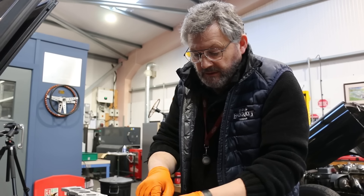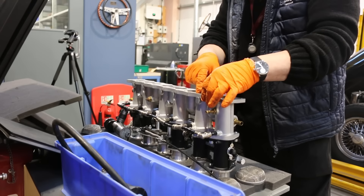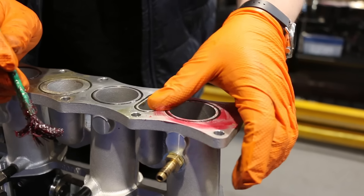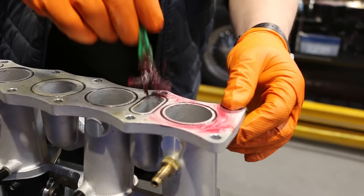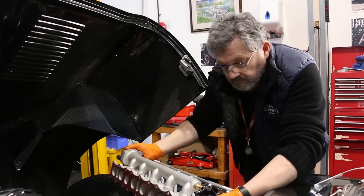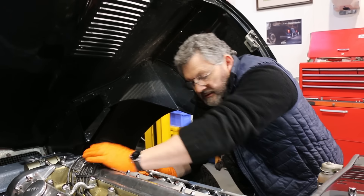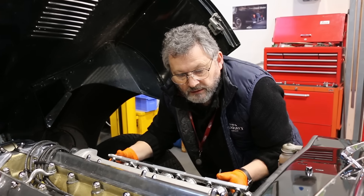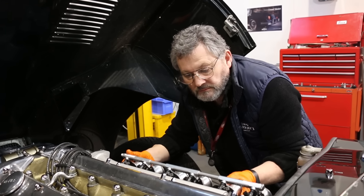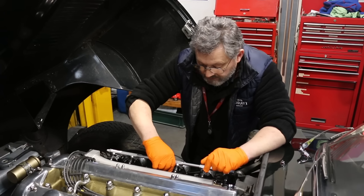This is the inlet manifold and the throttle bodies and injectors. This grease is just to help lubricate the seals as they go on. This is almost the final stage — we're dropping on the manifold and throttle body assembly, which is the last big bit to go on. There we go — we're getting towards the end now.